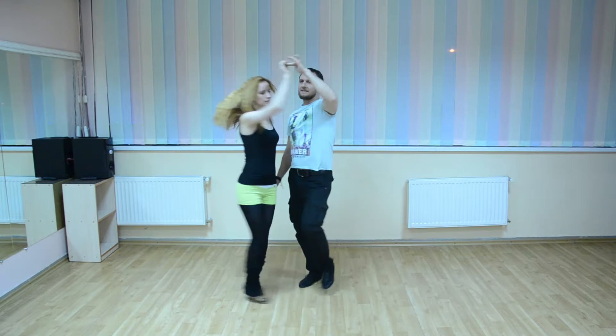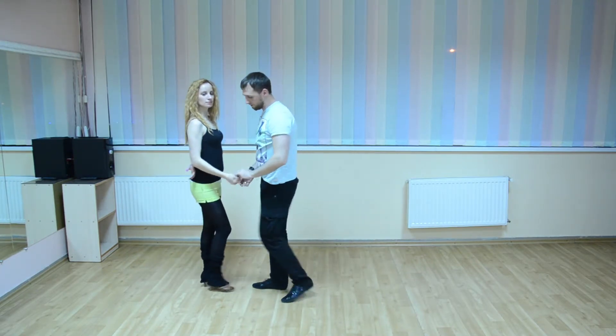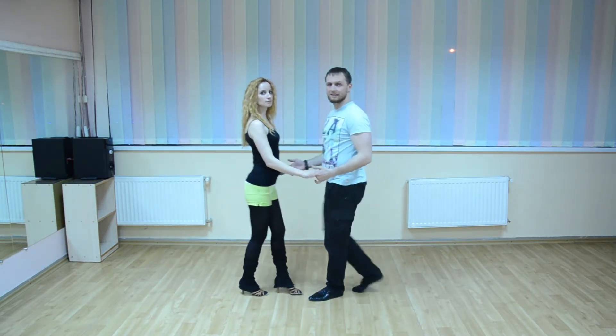5, 6 and 7. You finish on her line. And from this position go basic. 3, 5, 6, 7.